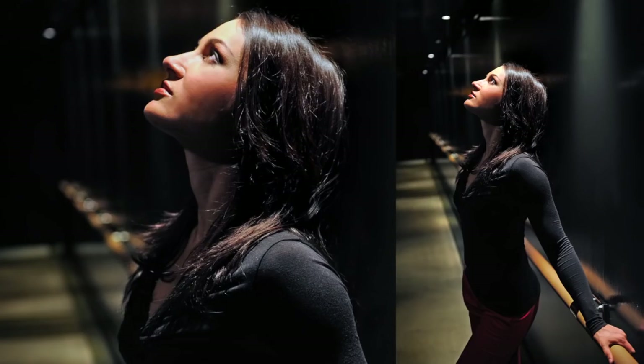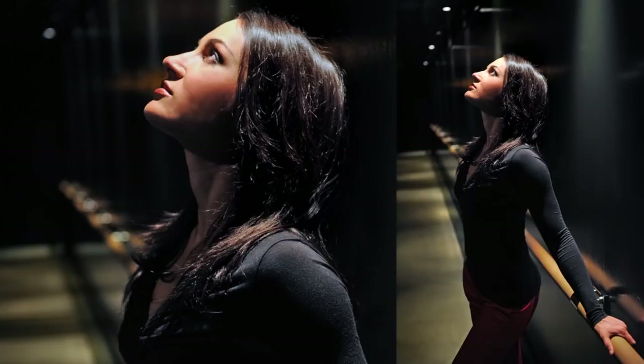If you're using a light source like this, try to keep the subject's eyes towards the light source. No matter which direction they're looking, as long as they're looking towards the light source, it can be a very flattering light.